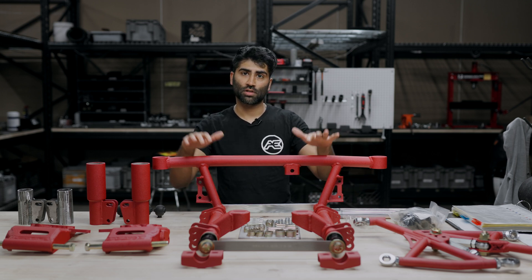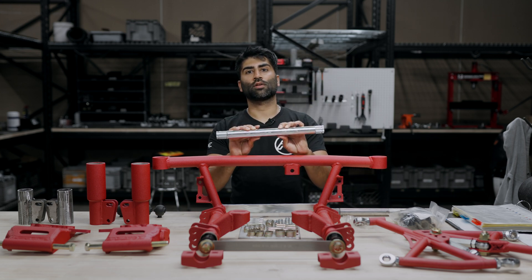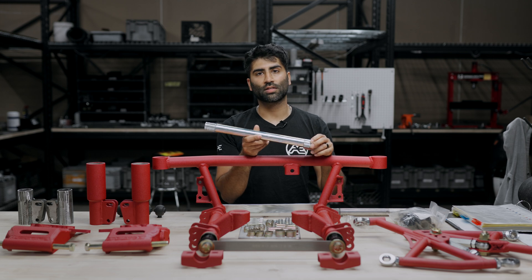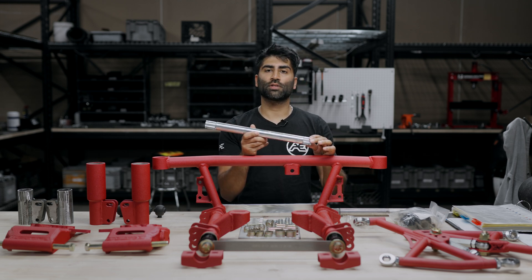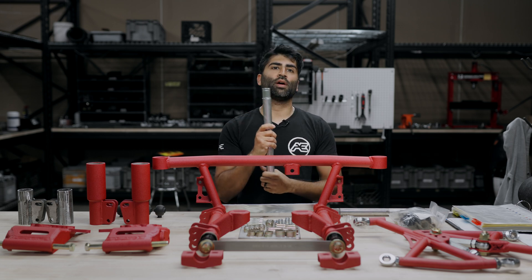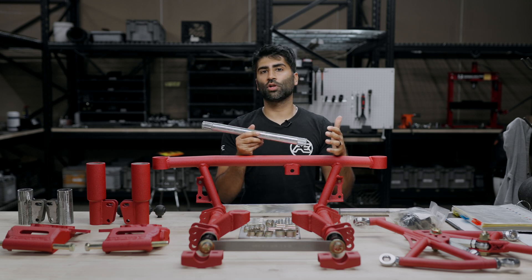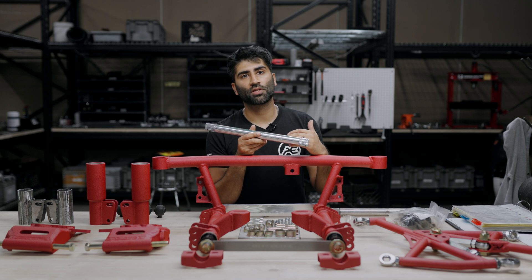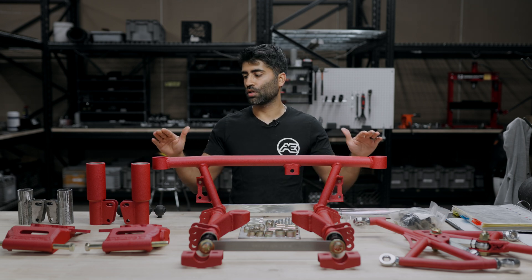We have the axle shafts themselves — these are 4340 steel hardened axle shafts. They've been very robust and handle a lot of power. One thing we always want to mention to customers is wheel hop. Wheel hop is the number one killer for axles, so we always recommend before you start driving your car, start with some gentle rolls, get a feel for how the car handles, and if you're starting to get wheel hop, adjust your suspension settings to counteract that so you can maintain the axles.